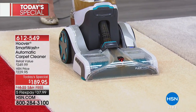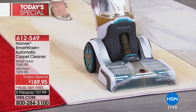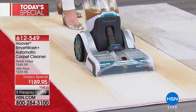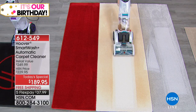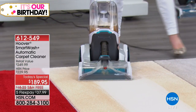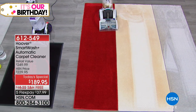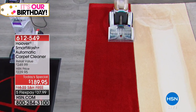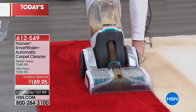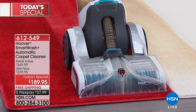That's the teal. We also have two HSN exclusive colors for you today — you can choose the green or you can choose the purple. So you get the washer, and by the way, we have the best value just for today. You're also getting the two-in-one pet tool with the antimicrobial rubber nubs, the eight-foot accessory hose that comes with the storage bag, and we are also giving you the expert pet solution.